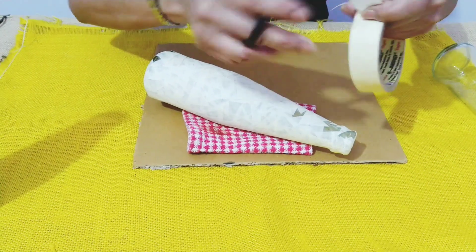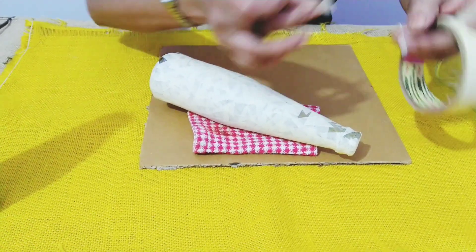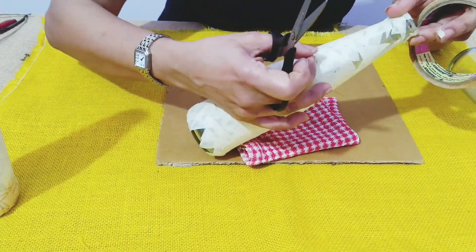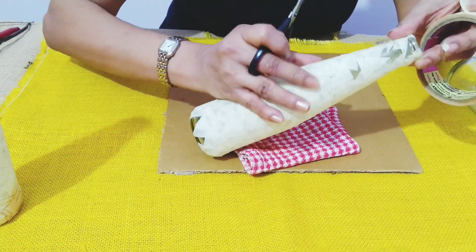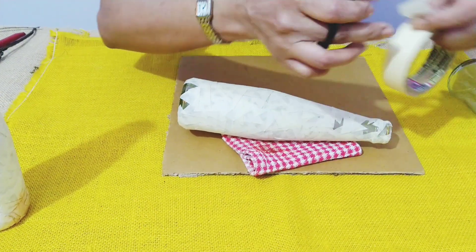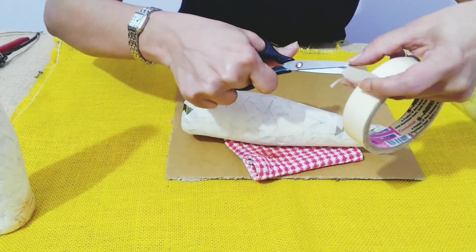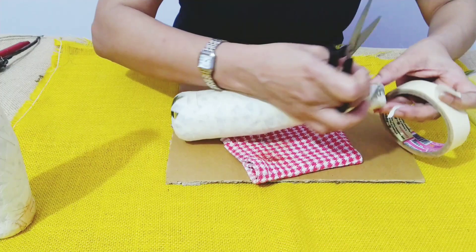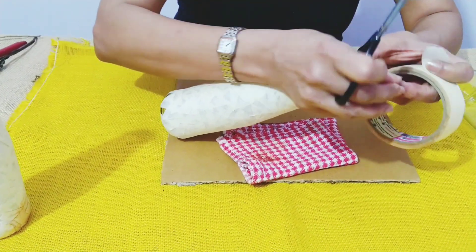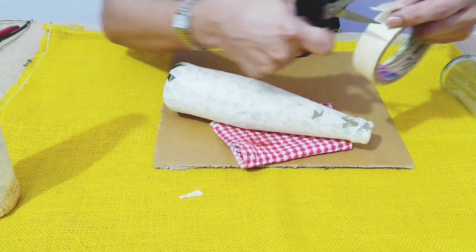Before finishing the bottle, have a close look — here I've left a small piece uncovered where the bottle is showing, so we need to cover that up. For the top part of the bottle, take small triangle pieces and stick them. This becomes very easy because we don't need any glue.